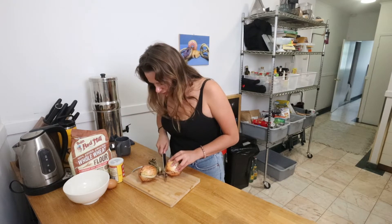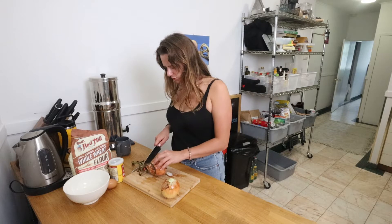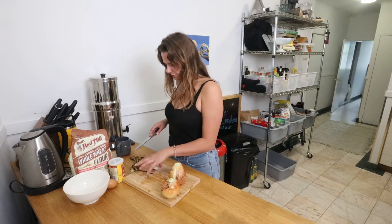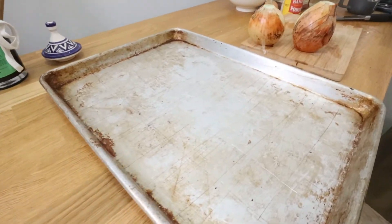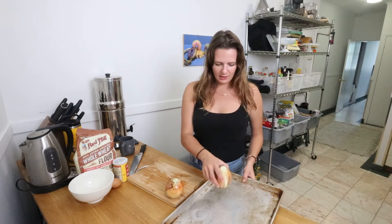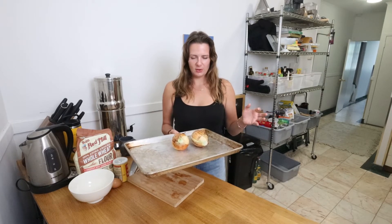I'm going to trim them up a little bit. Okay, smells great. And there we have our onions ready for the oven — voila! I'm just throwing these on the tray like this, not going to oil them or anything. They're going into the oven at around 350°F for about 35 to 40 minutes. So that's the plan — here we go.